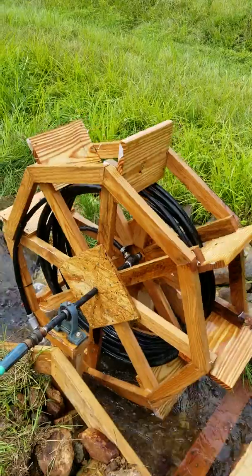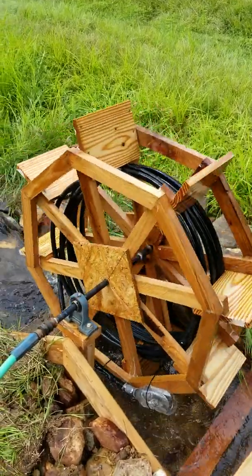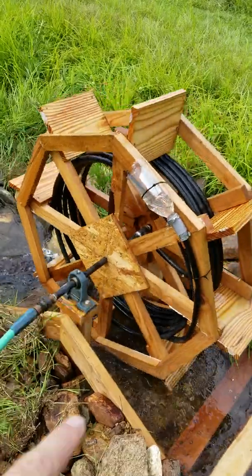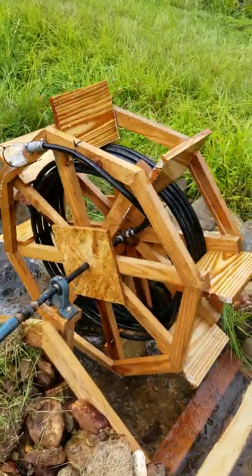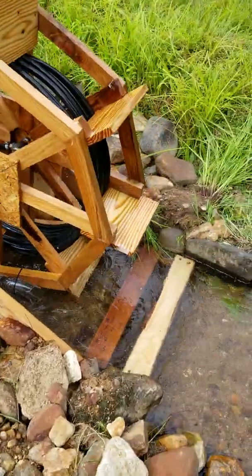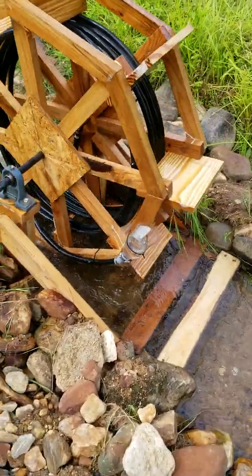I made it out of scrap lumber that I had here at the house. Got some plywood right there — holds all the spokes together. I made the stand out of two-by-fours.